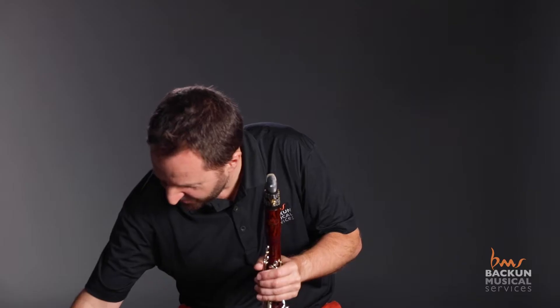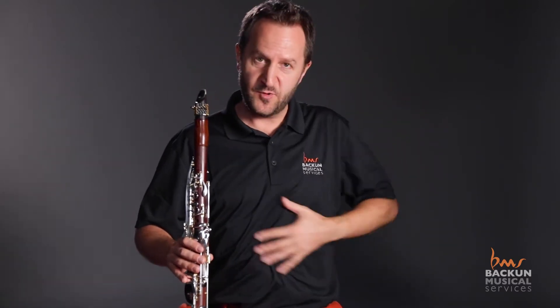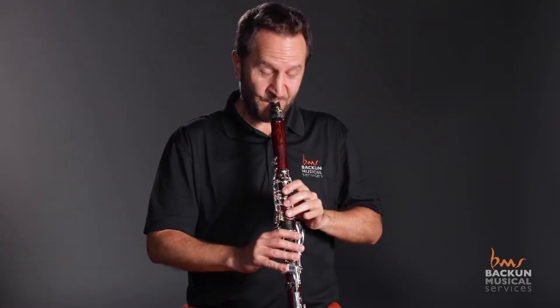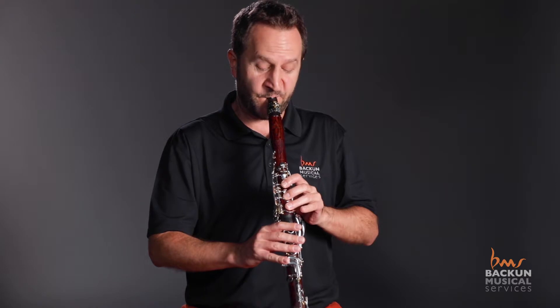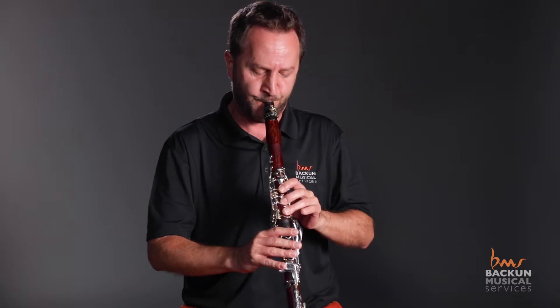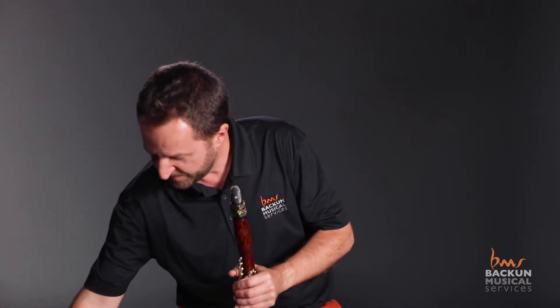I'll give you a quick demonstration. Take a deep breath in for at least three seconds — make sure you fill up all the way down here first. [Demonstration] Something like that. It feels good. It's like going to the gym for your mouth.